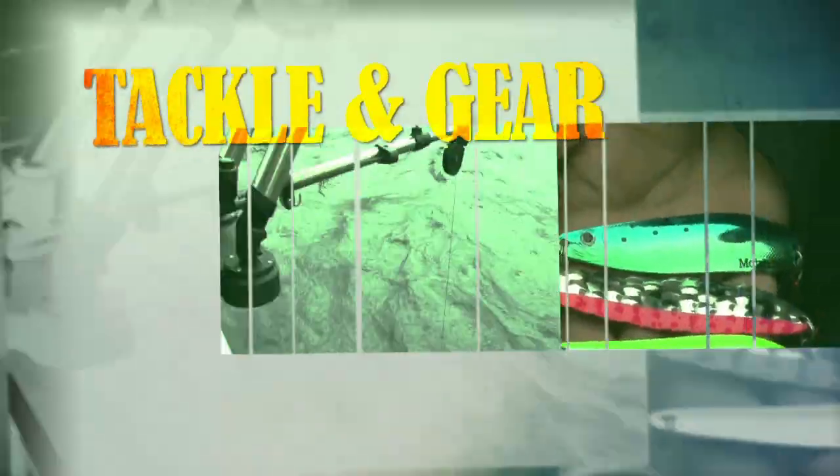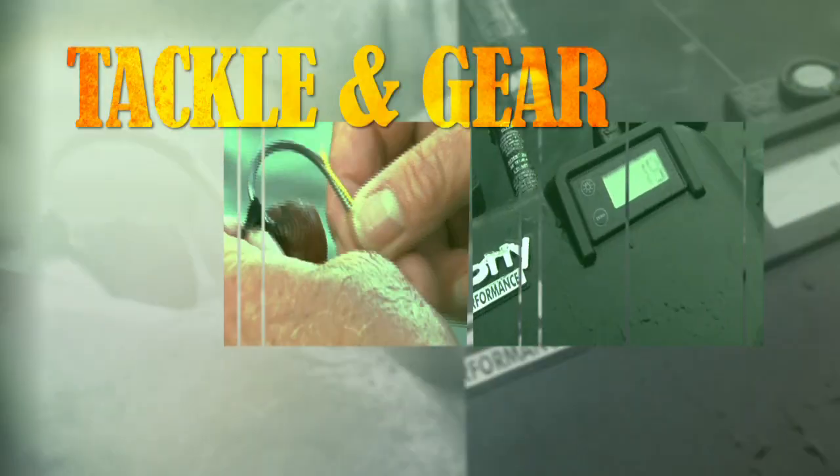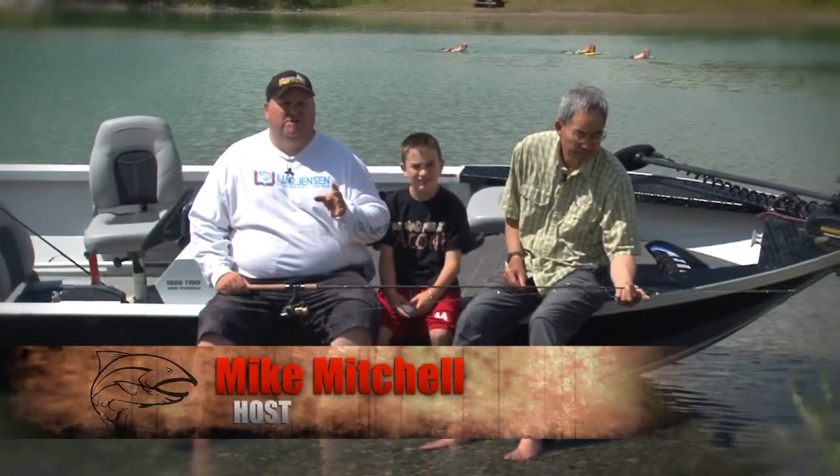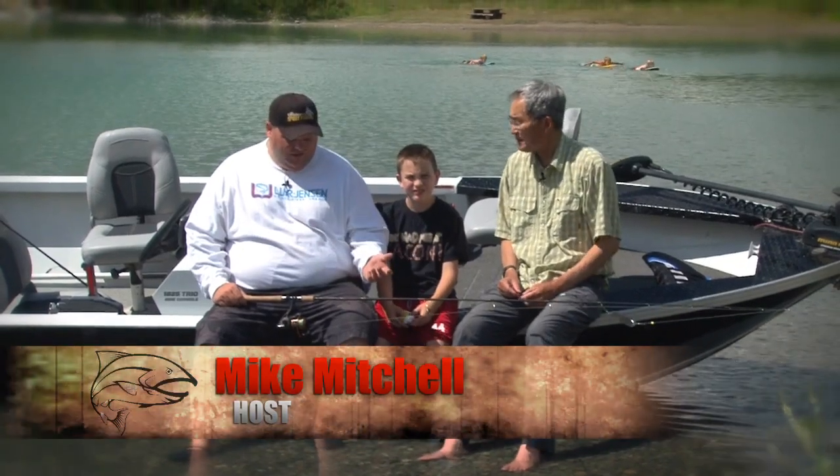And now, here are all the secrets of our Tackle and Gear. Hello folks, we're going to talk to you a little bit about the gear that we've been using on today's episode.